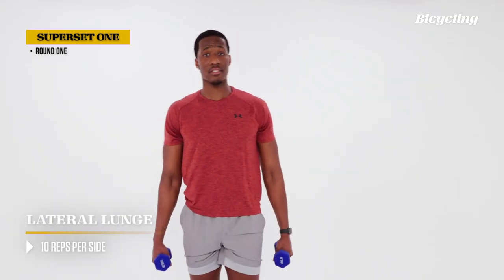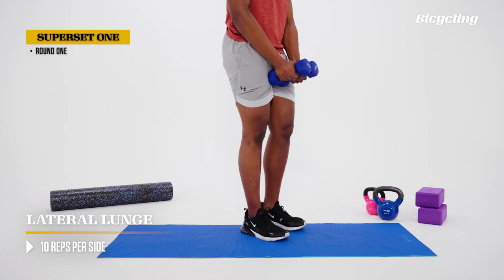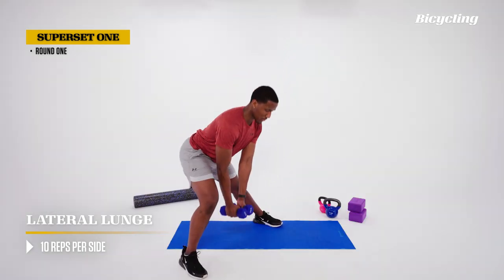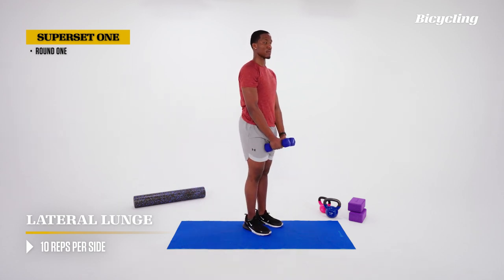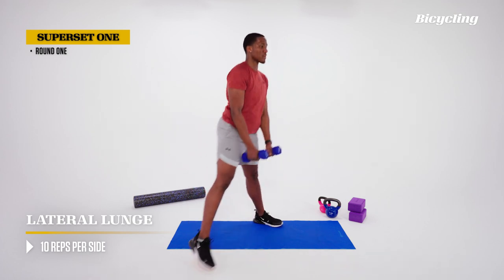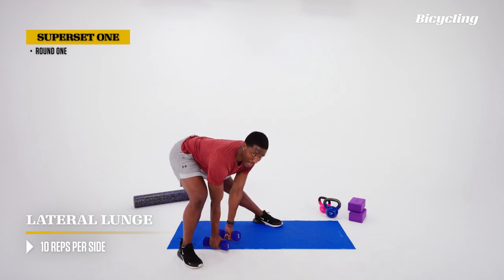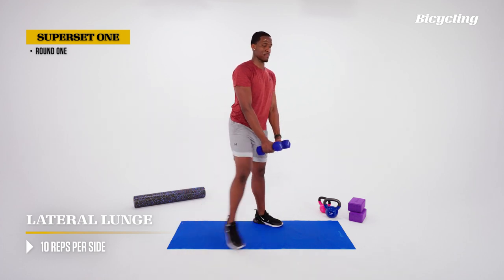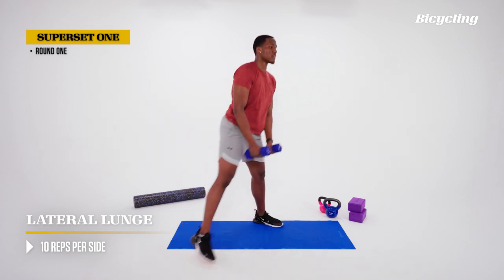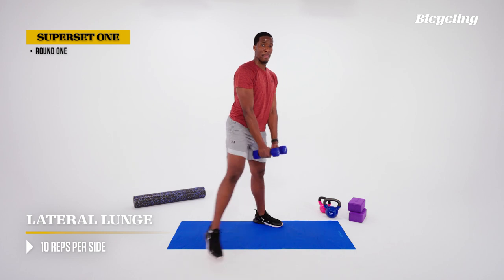Now the next exercise — we'll keep our dumbbells — we're going to be doing a lateral lunge. We start with feet together, dumbbells together. As we're stepping, we push those dumbbells down, hips back behind the heels, knee is bent. Breathe out and come back to the middle. Step, push, come back to the middle. Imagine we're separating the dumbbells from the thighs — moving them away — then they meet back at center at home base.